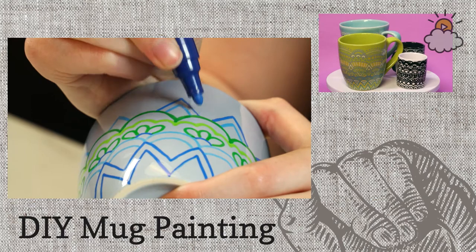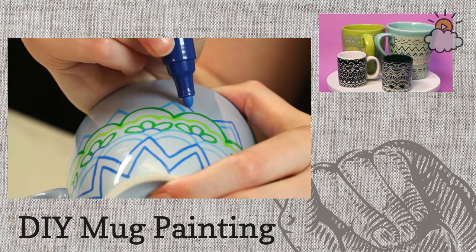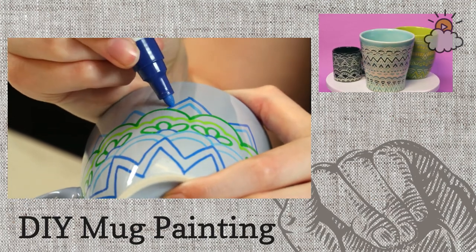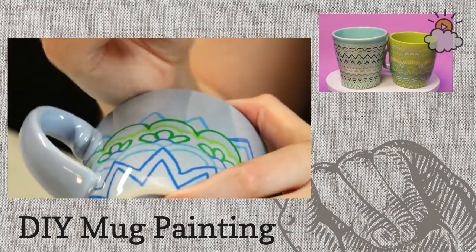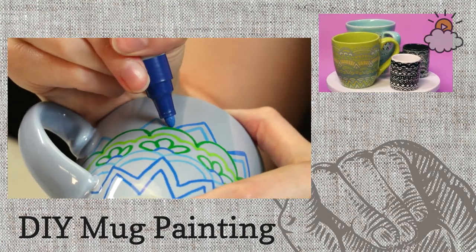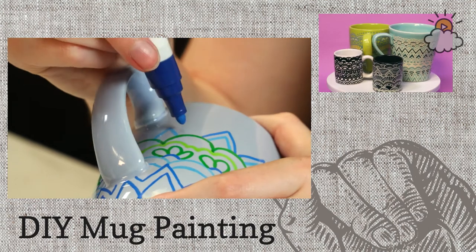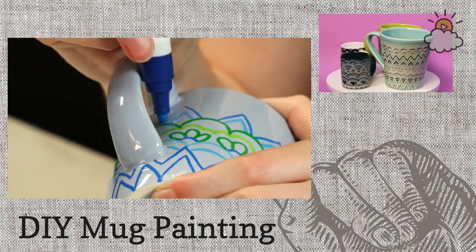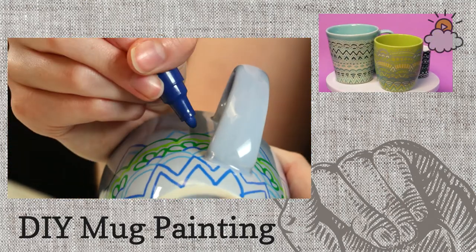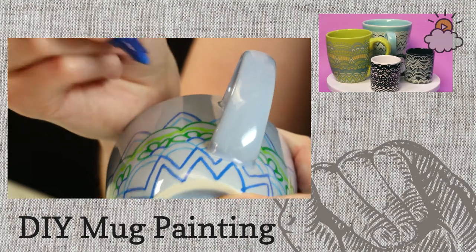Some people have had really great suggestions about how they're going to use these mugs — like for baby showers as gifts. You could give it to your son or daughter going away to college as a little piece from home. The other thing is that you can use these markers on just about anything. I drew on a water bottle recently and because I'm not going to be washing it very much, I didn't even bake it — it's just a plastic water bottle.